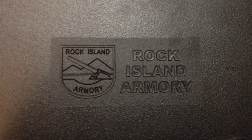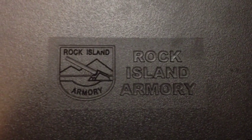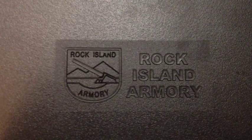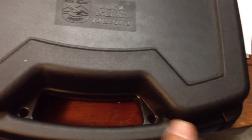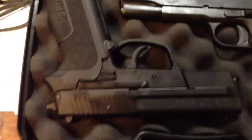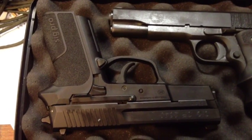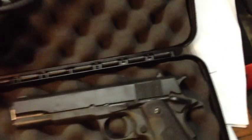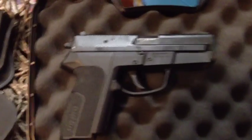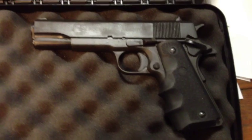Hello YouTube, Jeepo Unit here again. I took my Rock Island Armory GI model 1911 out for a run — not only that one, but also my Sig Pro SP2340 in 40 caliber. Here they are side by side, just wanted to show them off. Here's the Sig Pro again.